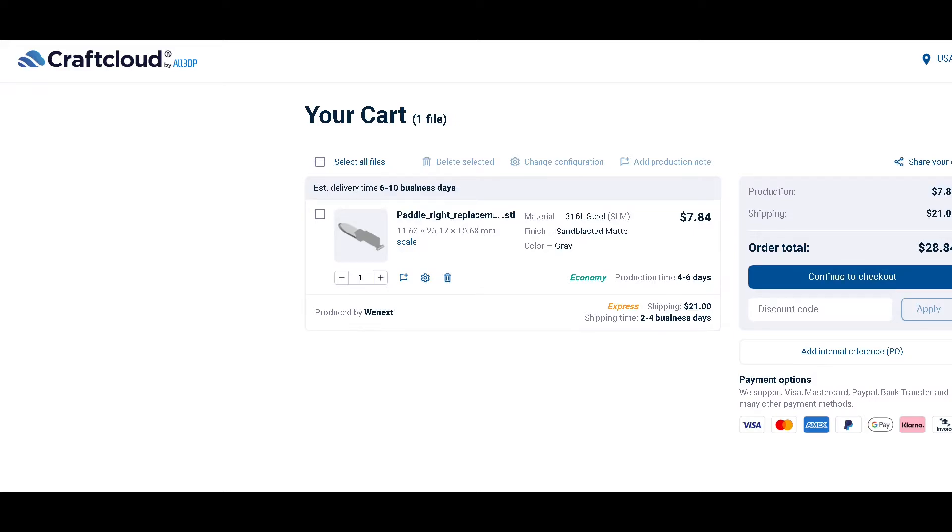There is intellectual property protection on 3D models, but if that is something that concerns you, you should look into it more closely.